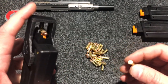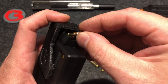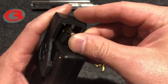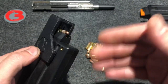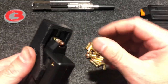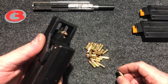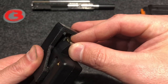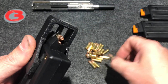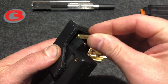It's kind of hard to do on camera and show you at the same time, but I'm going to try. Push down, place one round underneath your feed lips, place up on the loader and back. The first few rounds are going to be quite easy — there's hardly any friction or spring tension there. The easiest way I've found is to grab this loader from the side and push down, load your round underneath the feed lips, up on the loader and back.